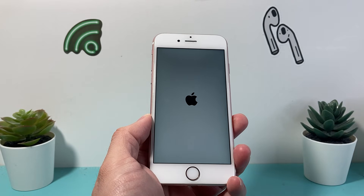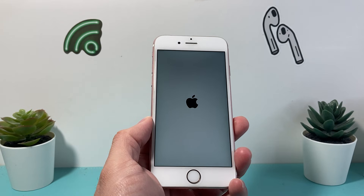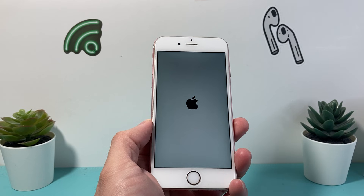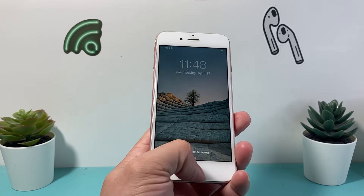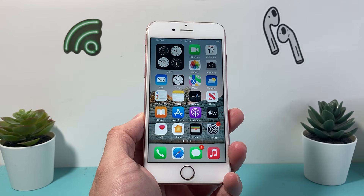The software basically reloads itself, so if there are any code issues or software-related issues, it will fix your iPhone 6s. I hope this video was helpful in fixing whatever issues you're having. If so, please consider hitting the like and subscribe button for more tips and tricks for your iPhone and other iOS devices. See you guys next time.